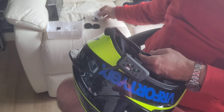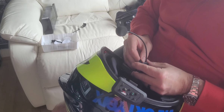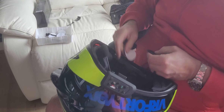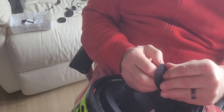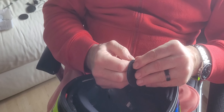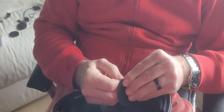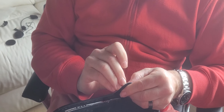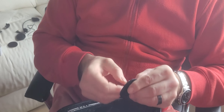We've actually come with some spare parts, which is great. We'll put these back in. And now my favourite bit is trying to get this backing off. I have got nails but obviously not good enough.